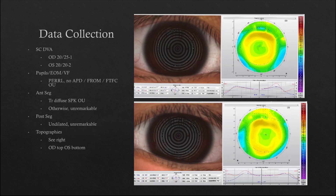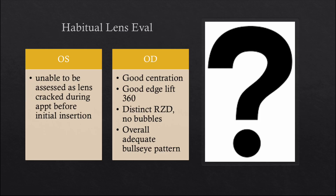Now we look at the patient's entrance testing. Slightly reduced visual acuity in the right eye of 20/25, left eye seeing 20/20-2. All findings are essentially normal and our topographies look well-centered with a good treatment zone and alignment. So we have a patient with no pre-treatment data, no lens parameters to go off of, and worse comes to worst, the left lens cracks before we can evaluate. The right lens looks good with centration and a minimal over-refraction, but now we have no place to go.